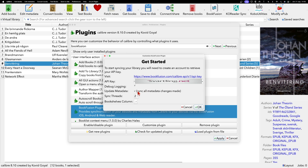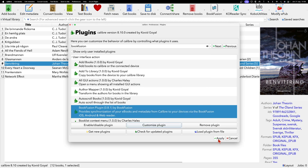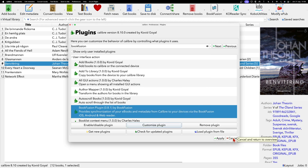Also enable 'Update metadata' so that all your tags and metadata from Calibre will be synced. Sync threads can be set up to four, meaning it will sync four books at the same time. There is also a coming feature from Bookfusion where you will be able to choose which bookshelf to sync books to. After copying your API key and configuring these settings, click OK and then Apply — and you are ready.